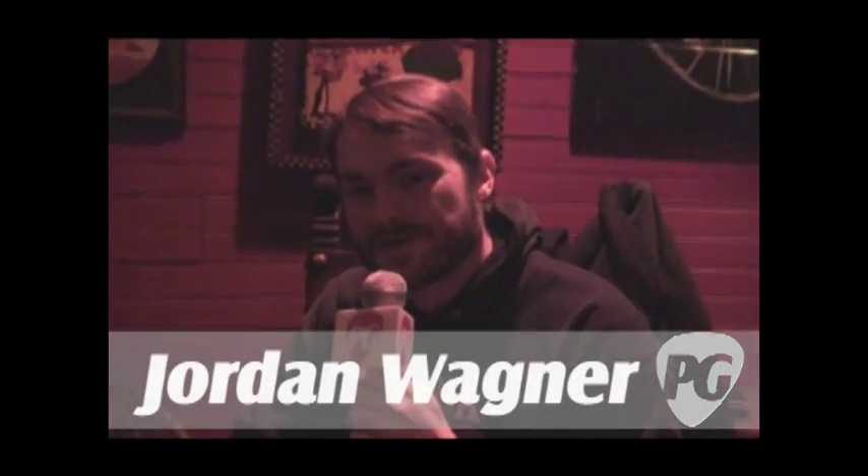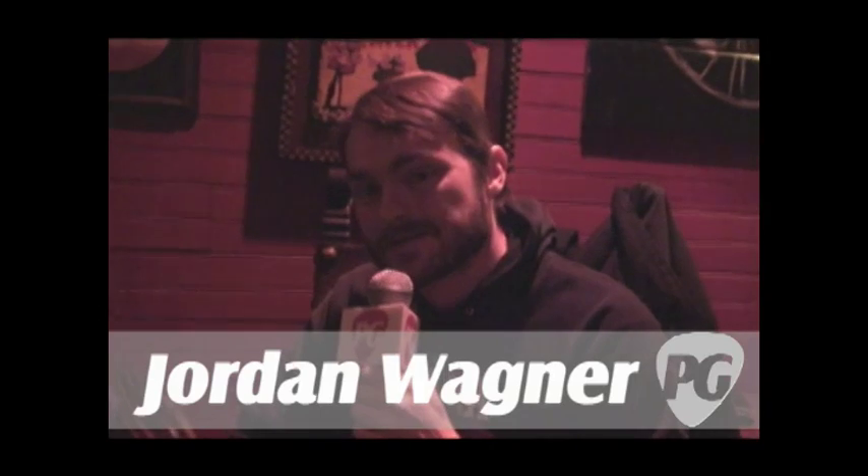Hey, what's going on? This is Jordan Wagner with PremiereGuitar.com, here with Lee Altus of the band Exodus. How you doing, man? Good, how are you? Doing great.